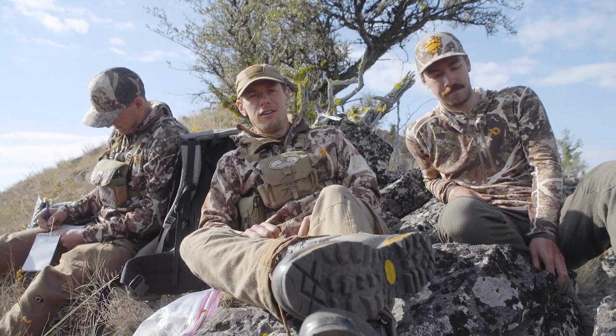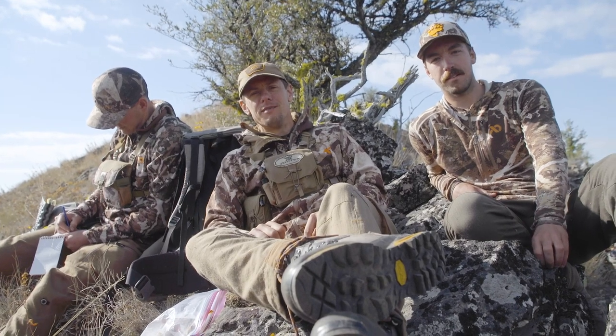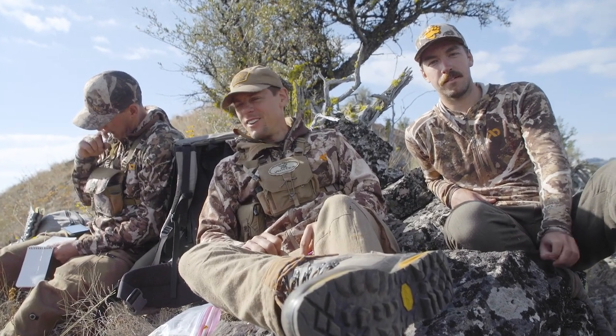Welcome to an installment of Meat Eater's Hot Tip-Off. Go ahead, Danny.